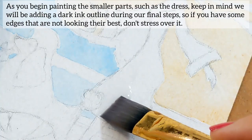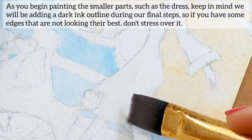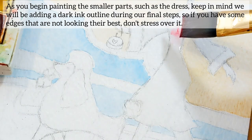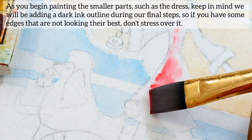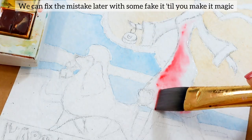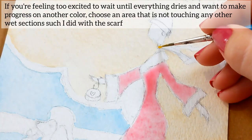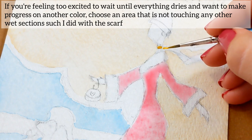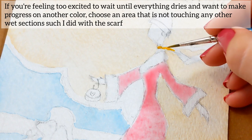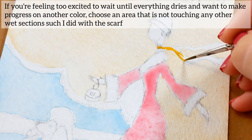As you begin painting the smaller parts such as the dress, keep in mind that we will be adding a dark ink outline during our final steps, so if you have some edges that are not looking their best, don't stress over it — we can fix the mistake later. If you're feeling too excited to wait until everything dries and want to make progress in another color, choose an area that is not touching any other wet sections, such as I did with the scarf.